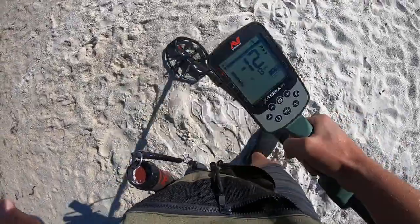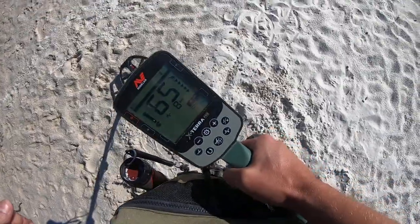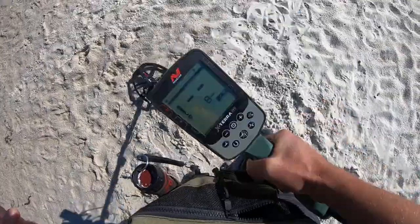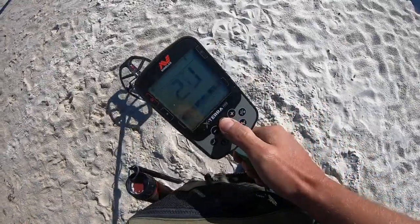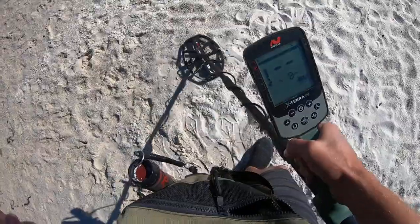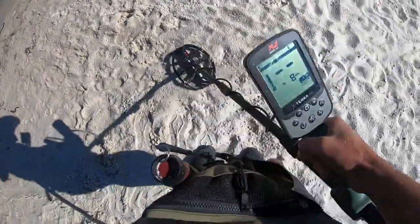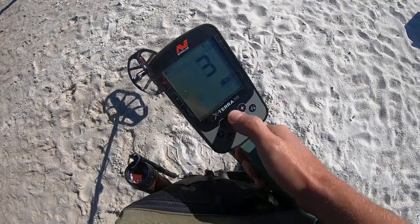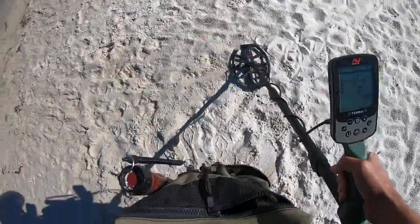This is a very faint signal - I'm not 100% sure there's anything under there. At two recovery speed it sounds maybe a little bit better, but at three recovery speed you're barely getting anything. So let's try to see if we can get this thing out.